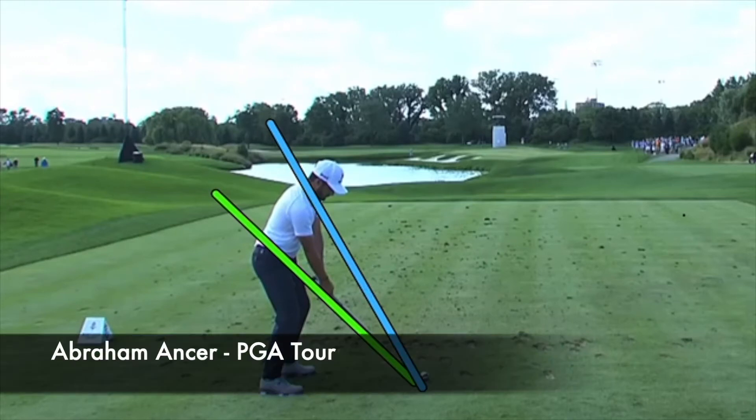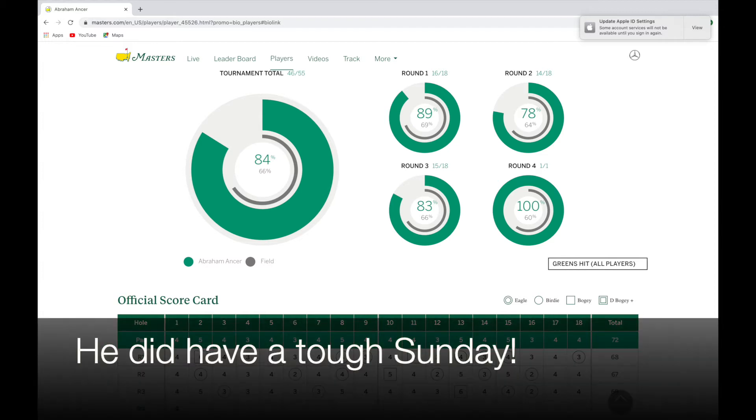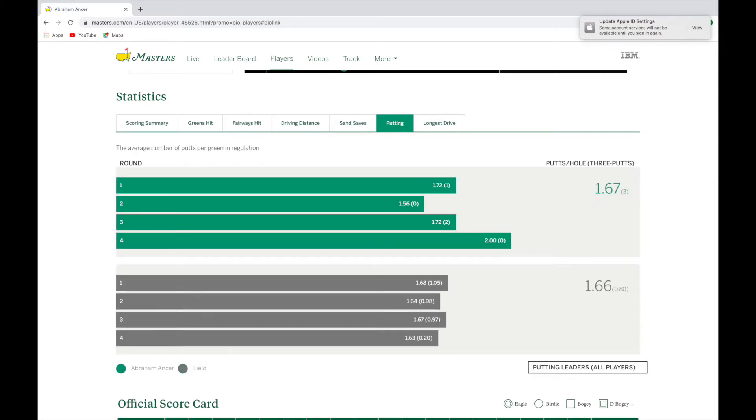In this video let's take a look at Abraham Ancer's golf swing - really cool and different. Statistically he's not the most consistent player, though he certainly had a great Masters with amazing stats: greens in regulation, fairways hit, putting - it was all good. But statistically he does struggle to be really consistent when it comes to ball striking. Let's take a look and see why that might be.